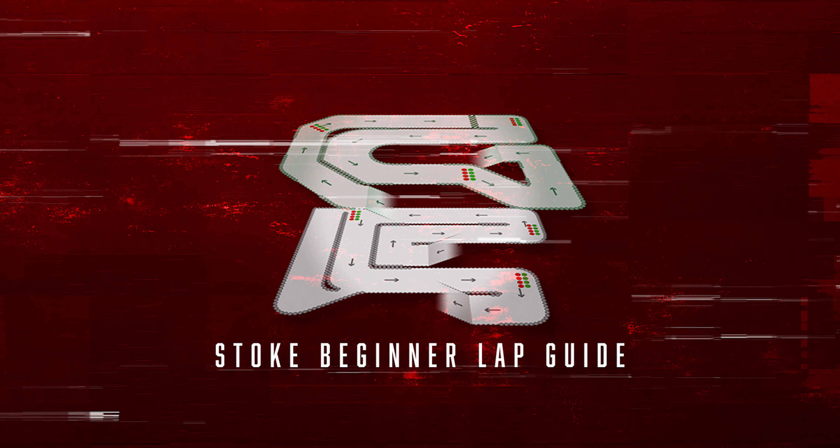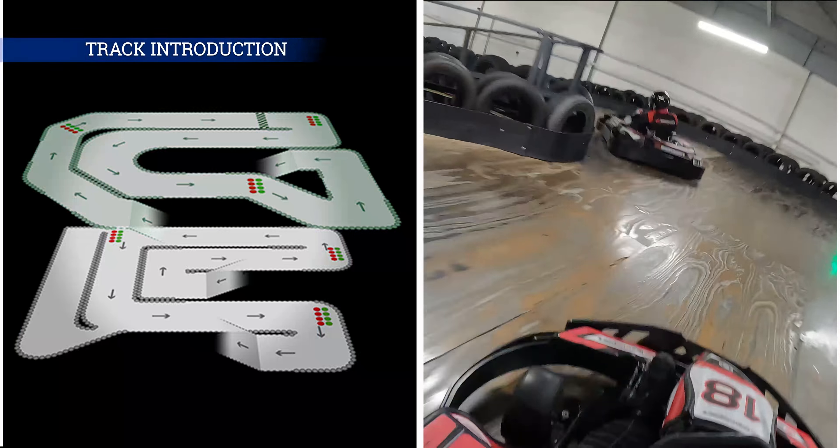Hello viewers, Pukkanj here from Nouni Racing. Today we will bring you a quick heavyweight beginner's guide for TeamSport Stop.